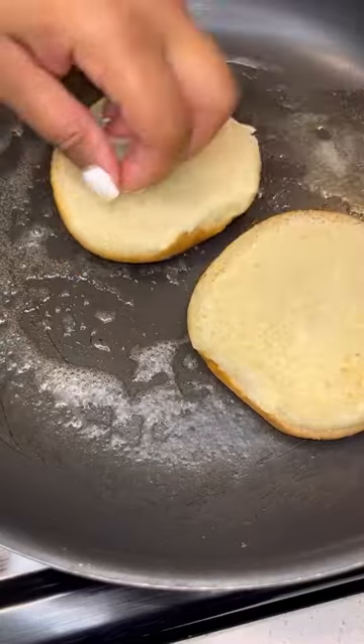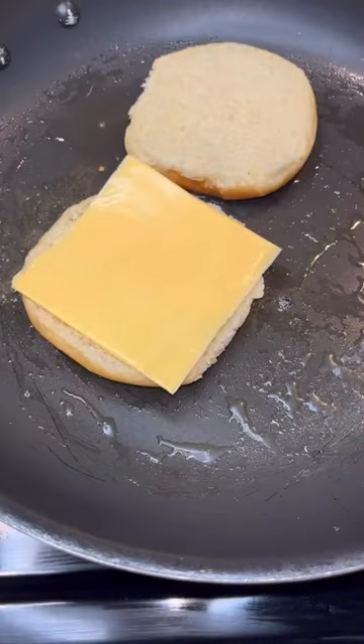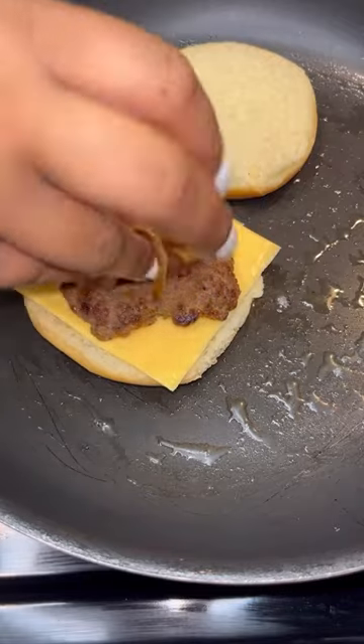I chopped up some onions and threw them in that same pan right along with my burger patties. After I got it nice and caramelized, I did it in another pan and I took some oil and butter, and now I'm gonna go ahead and toast my bread on both sides.